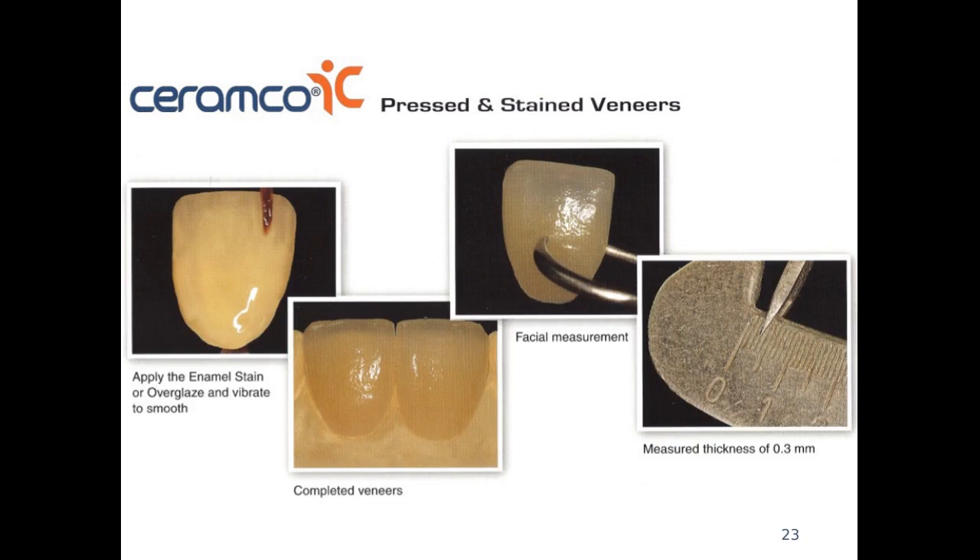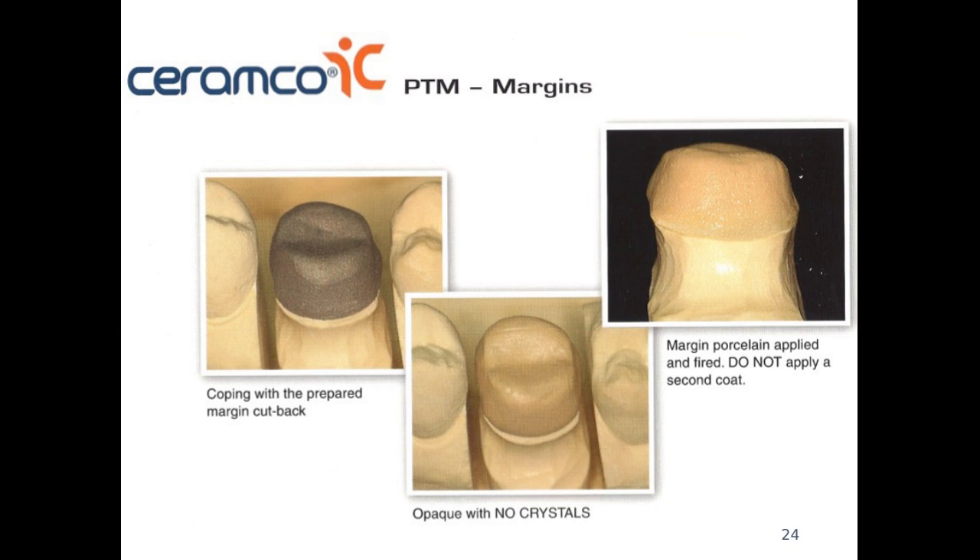This is how the veneer should look once completed — they are very thin and we can apply different characterizations to make them look natural. For margin porcelains, when applying shoulder porcelain we have to make sure there is enough room and we fire it at the proper temperature.